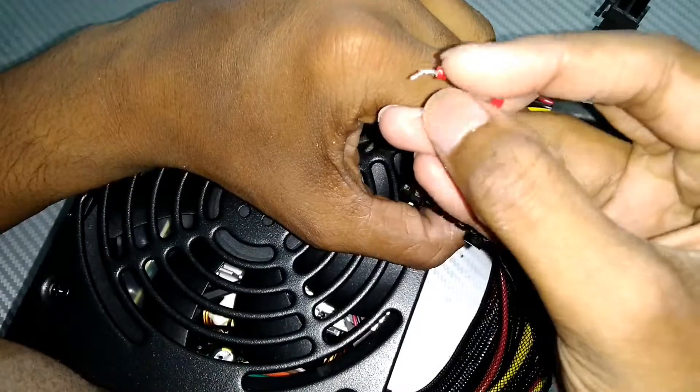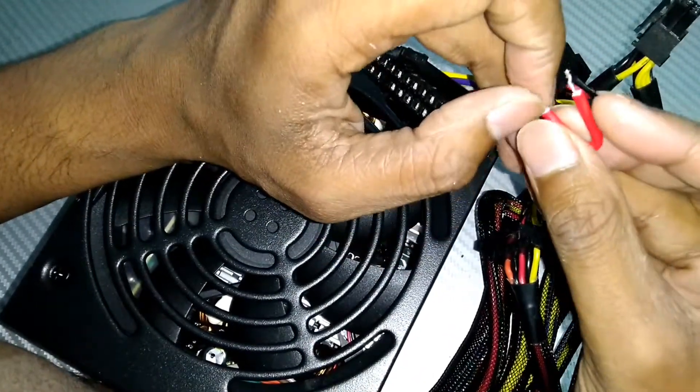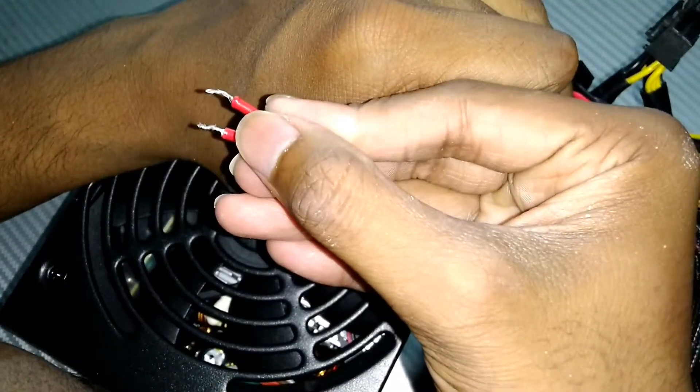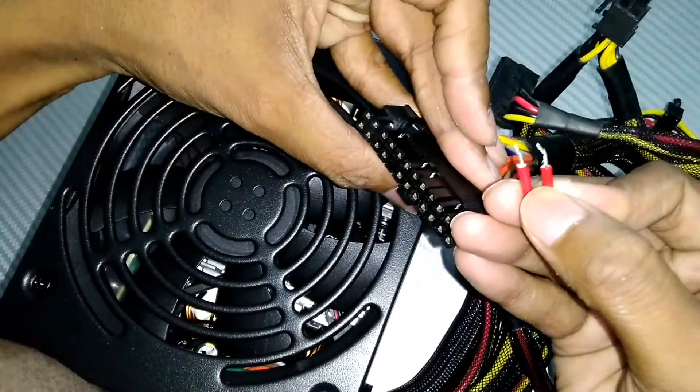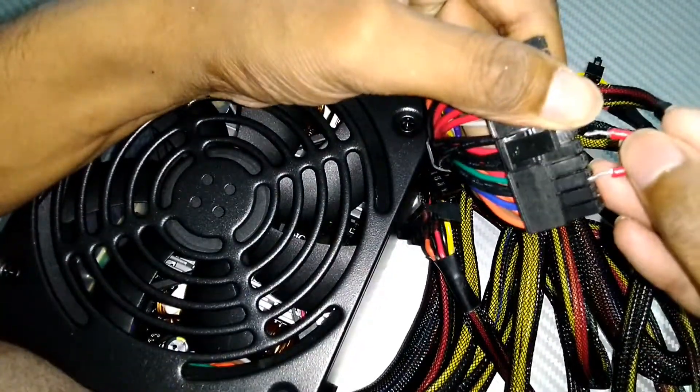You have to use this type of wire — take a normal wire and bend it like this, then put it into the green and black pins.